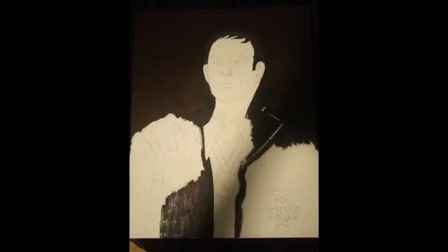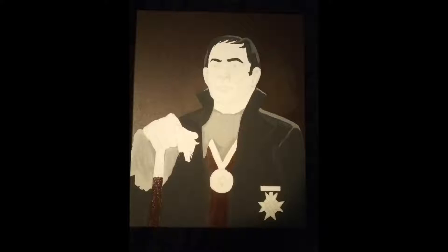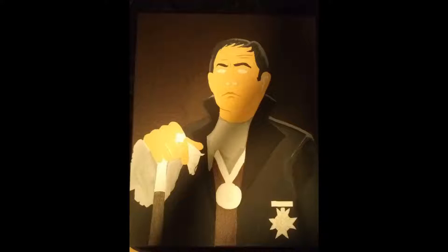Here's a montage. And here's the final result, in all its gothic glory.